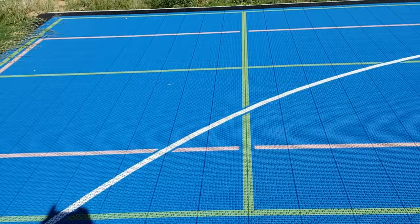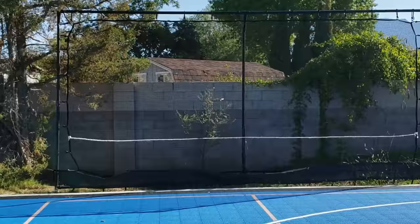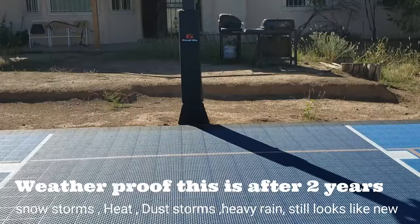Here's a zoomed-in picture of the tiles — those holes allow the court to breathe. If it rains, all the water runs down through and underneath and rolls off. On the concrete slab we had a four-inch slope put in. If you stand back you can't tell it's sloped, but it allows water to run to one end.